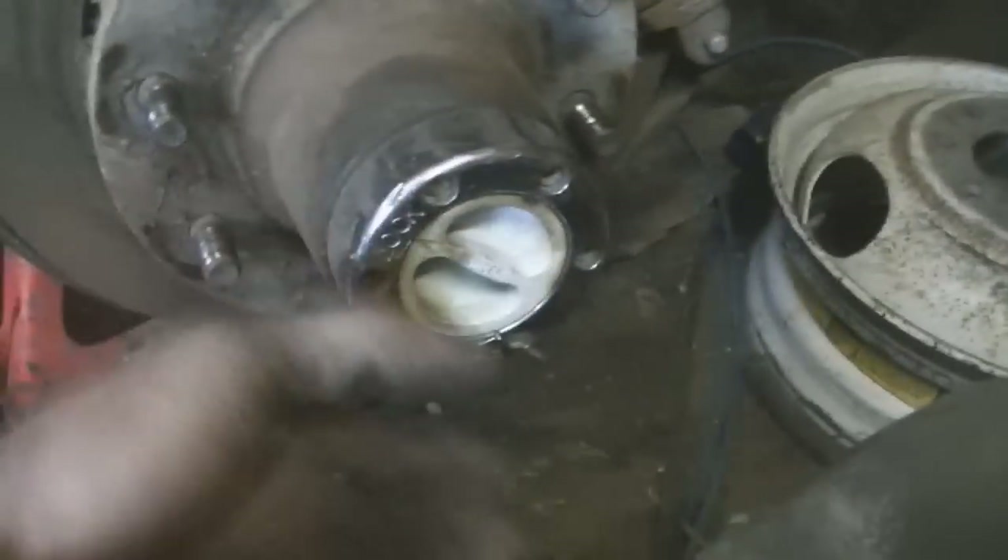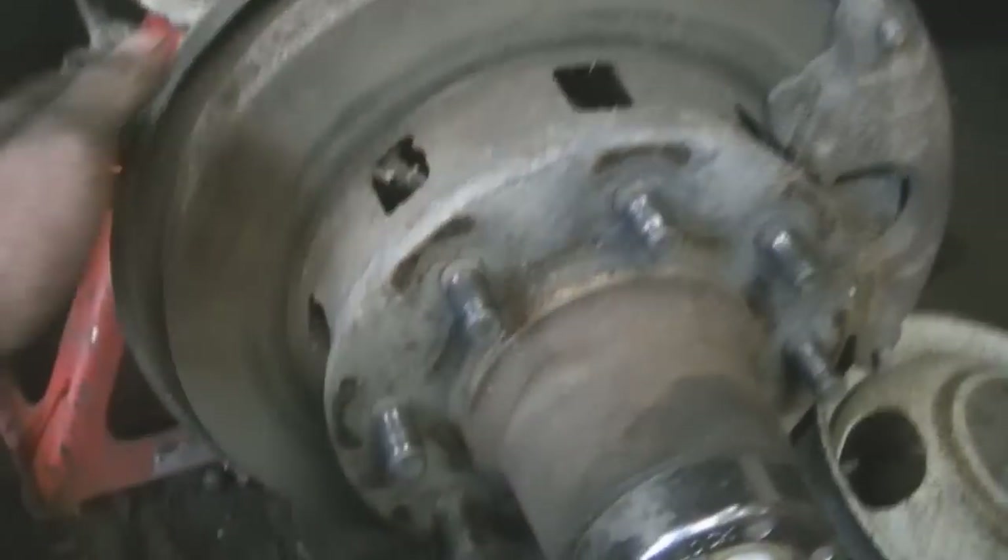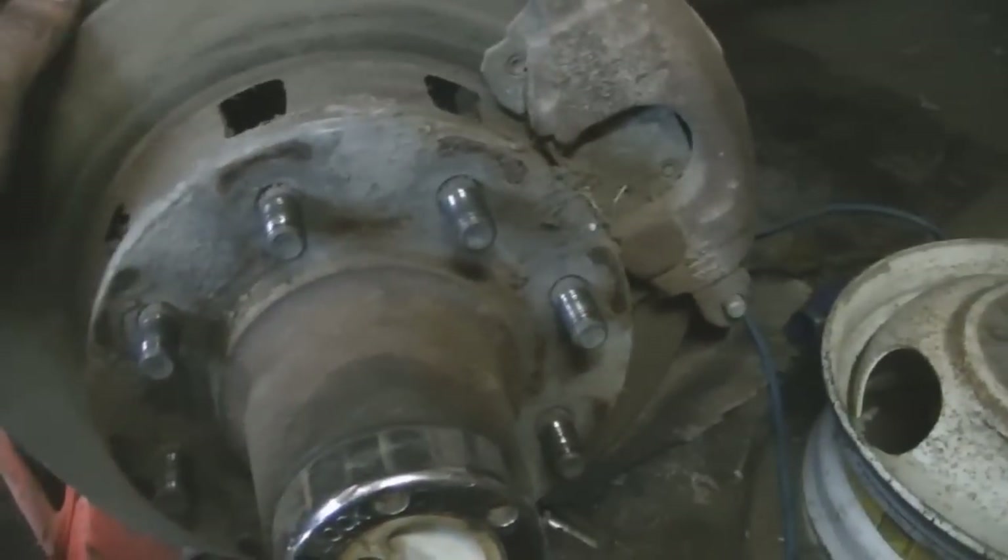I need to get the knuckle apart so I can do it. I gotta take the manual lock hub apart, pull all the guts out, pull the bearings out, pull this off, and then bolt the spindle — and it is the kind that bolts from the front. I thought it was, but it didn't hurt to check. So I gotta take it all apart.